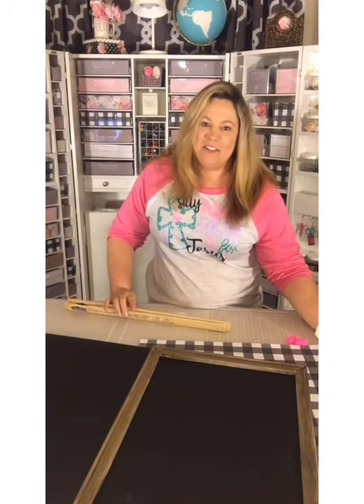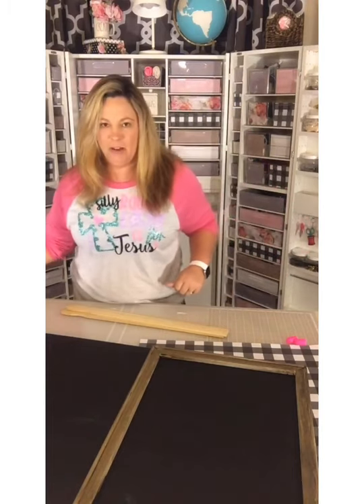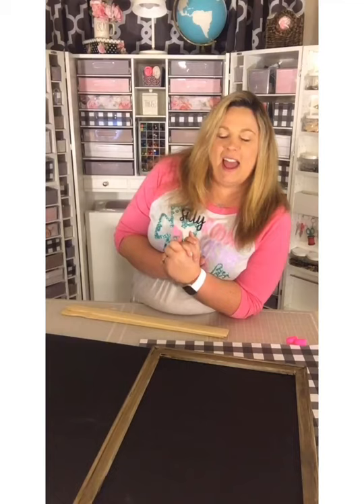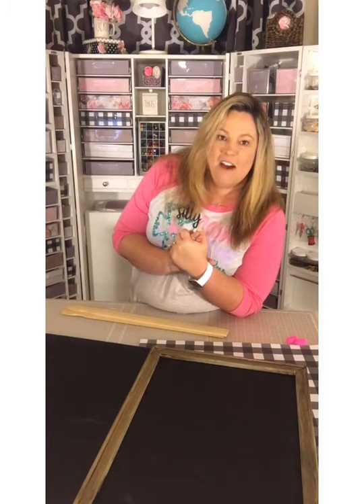I am Lane with Crafty Life Mom, and let me turn my glue gun on. We are going to do an Easter DIY craft using items from the Dollar Tree.